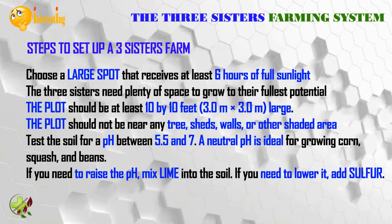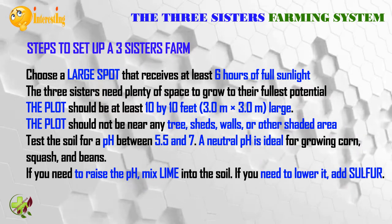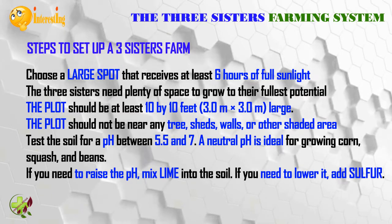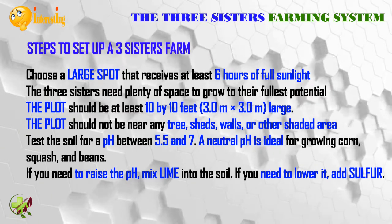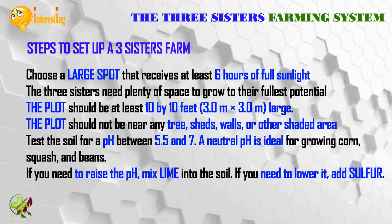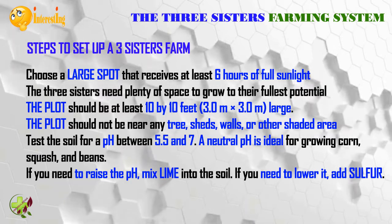The squash leaves also act as a living mulch, creating a microclimate to retain moisture in the soil. To set up a three sisters farm, choose a large spot that receives at least six hours of full sunlight. The three sisters need plenty of space to grow to their fullest potential. Ideally, the plot should be at least 10 by 10 feet (3 by 3 meters) and should not be near any trees, sheds, walls, or other shaded areas.